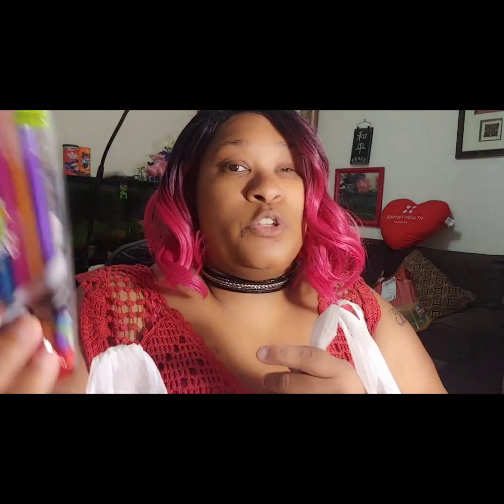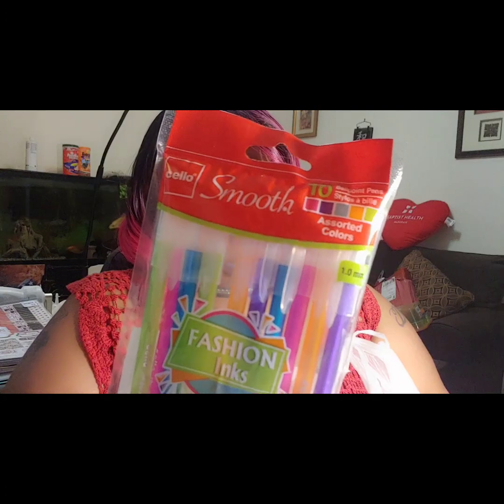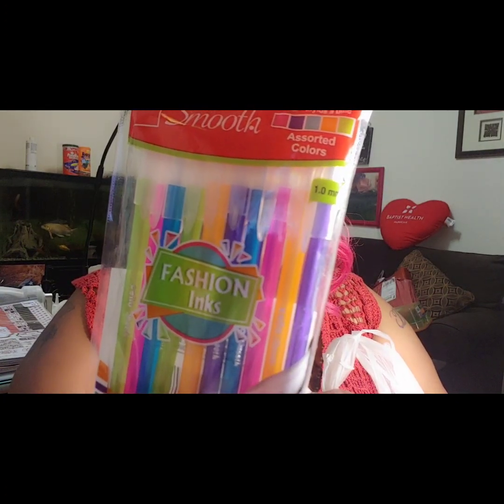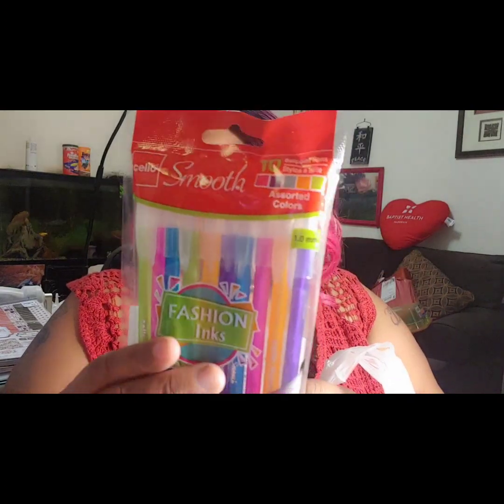I picked up these pens — they say Fashion Ink Pens and they're smooth. I usually use gel ink pens so I just wanted to try something different. These are assorted colors; it doesn't say they're gel ink pens, just Fashion Ink. You get 10 in the pack, so I picked these up.